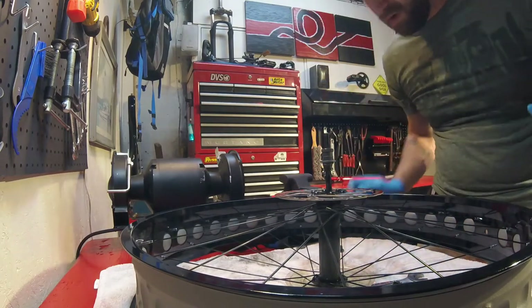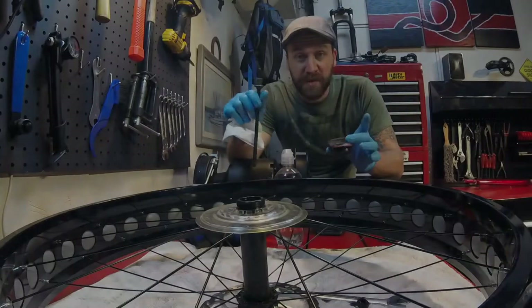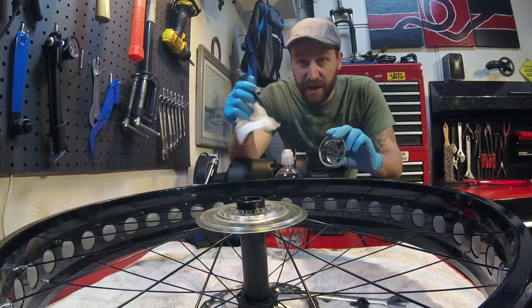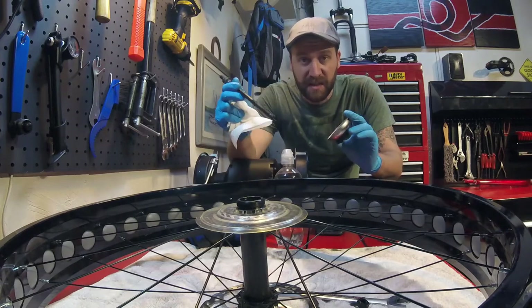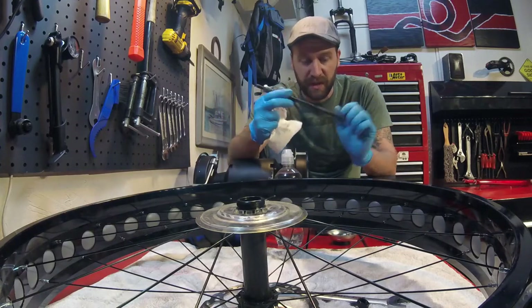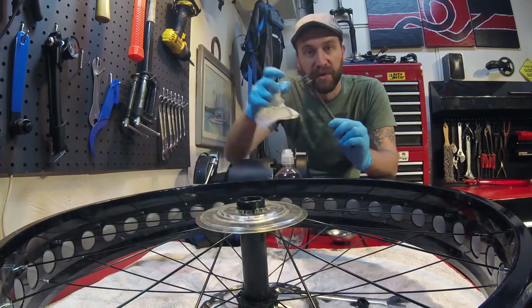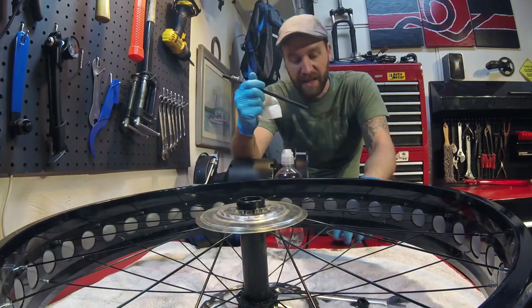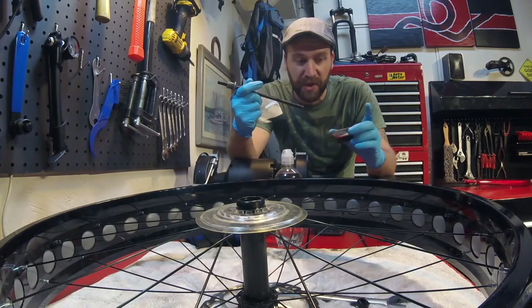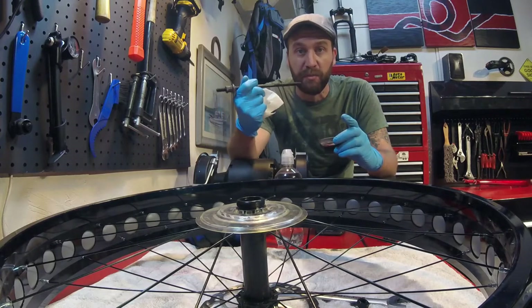Once you've got everything completely removed — bearings out and spindle out — I wipe everything down with a clean rag, then clean the spindle with a little dab of rubbing alcohol. I also clean the cups inside the hub with a little bit of rubbing alcohol on a rag, and then I actually soak these little ball bearings in a small cup of rubbing alcohol and shake them to break all that grease off of them. Then we'll go through and apply new grease.